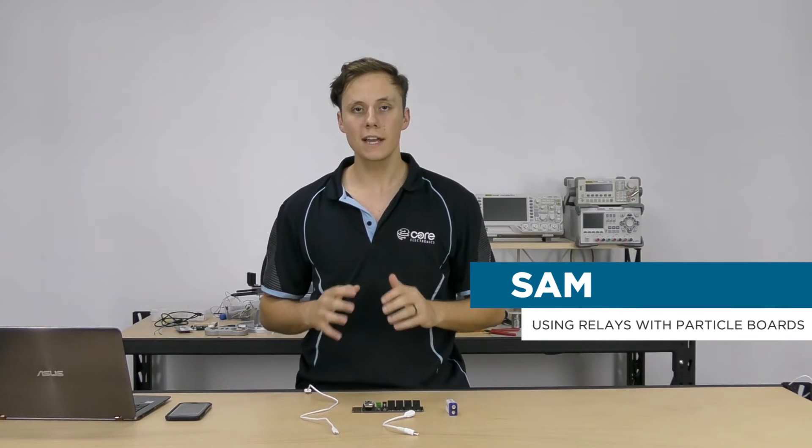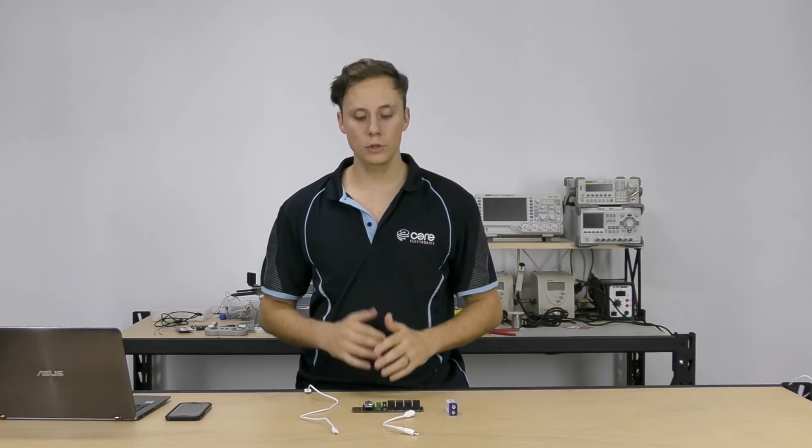Hey guys, how you doing? My name is Sam and I'm from Core Electronics and today we're going to be taking a look at how we can use relays with our Particle board.